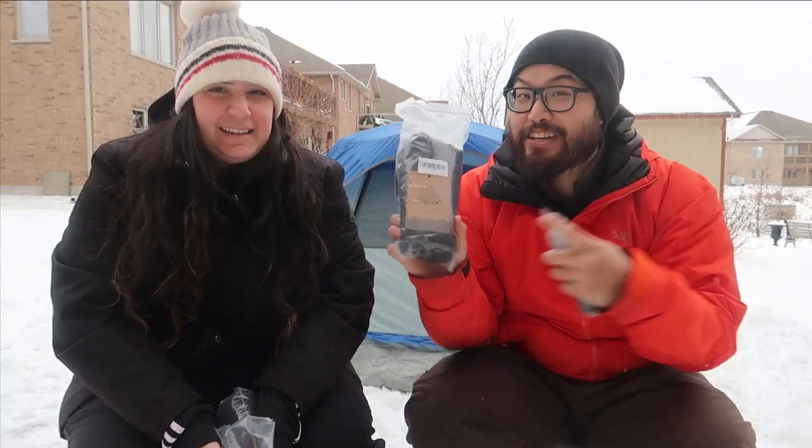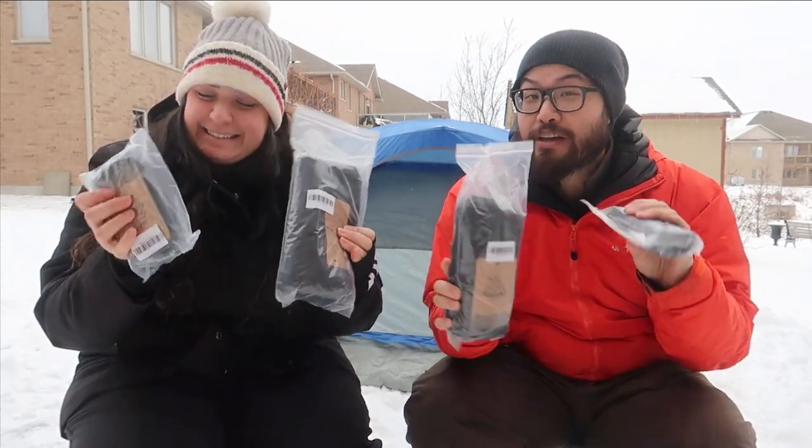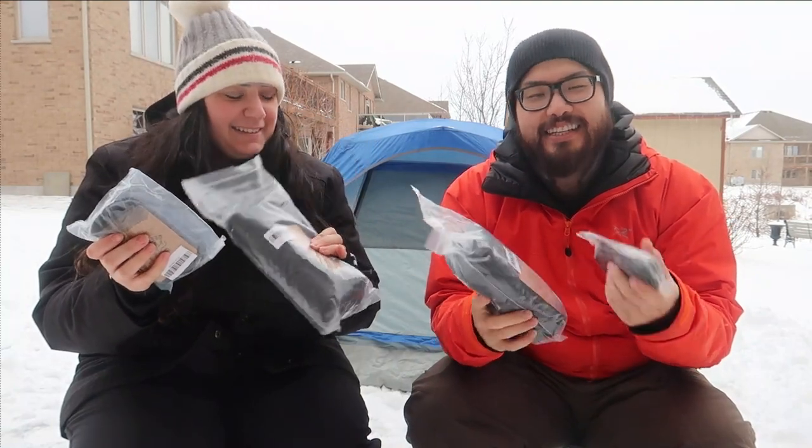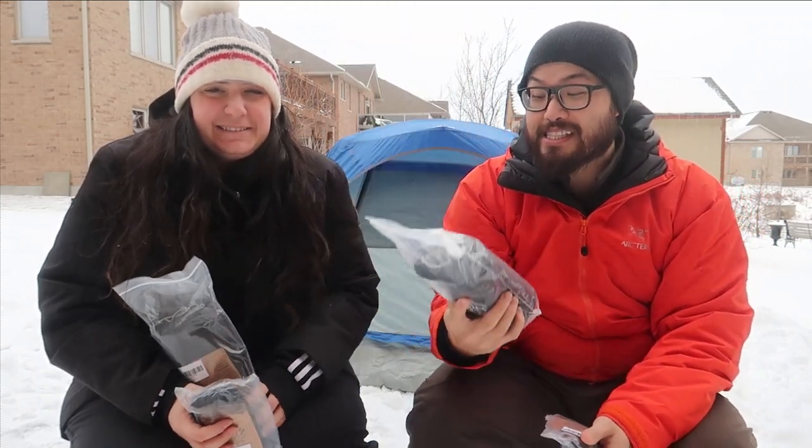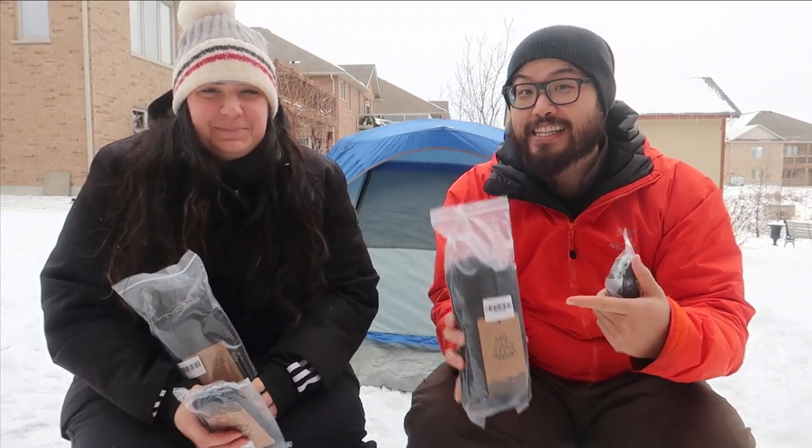We're at it again with Deerfami. This time we have something else that is kind of exciting. Remember when my sleeping pad didn't work? Well, we got a new one from Deerfami — they sent it out and we're going to test it out tonight in the tent. But before we do that, let's take a look at them.